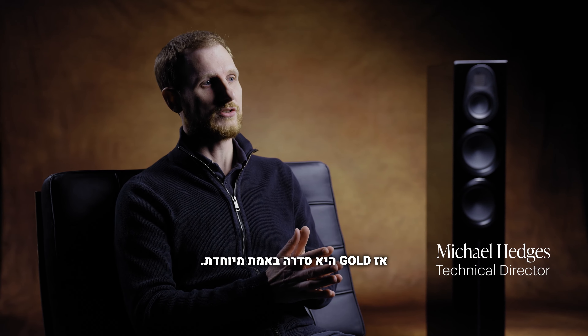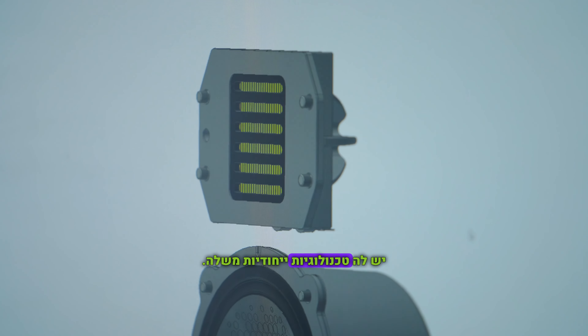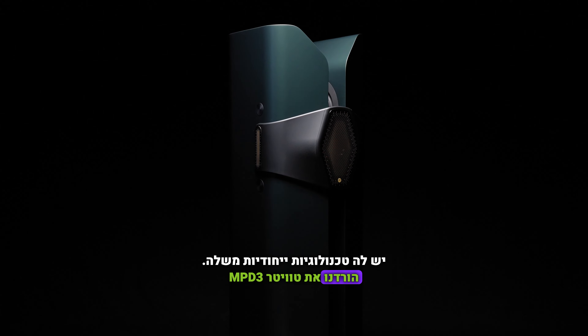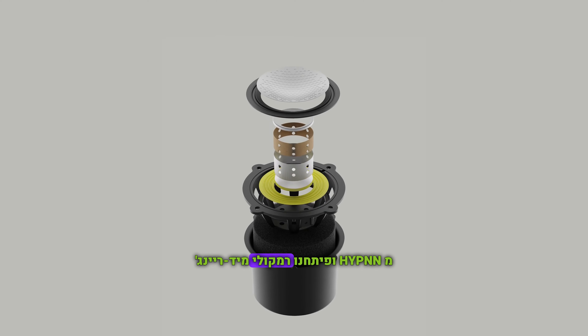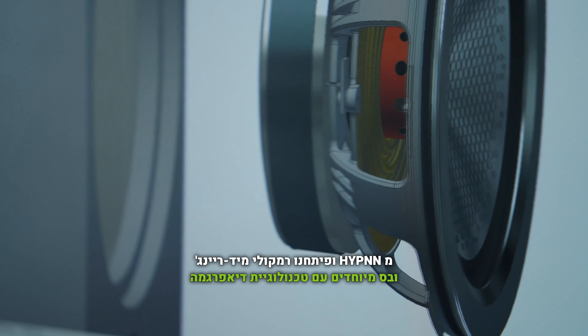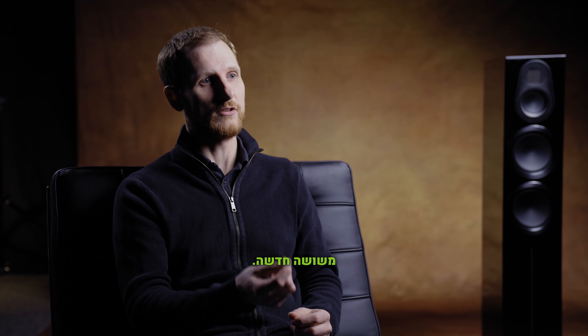Gold is a really special range. It sits between Silver and Platinum, and for the first time has its own set of bespoke technologies, bringing down from Hyphen the MPD3 tweeter, but then really developing the mid-range and the bass drivers to be really special with a new technology we're calling hexagonal diaphragm technology.